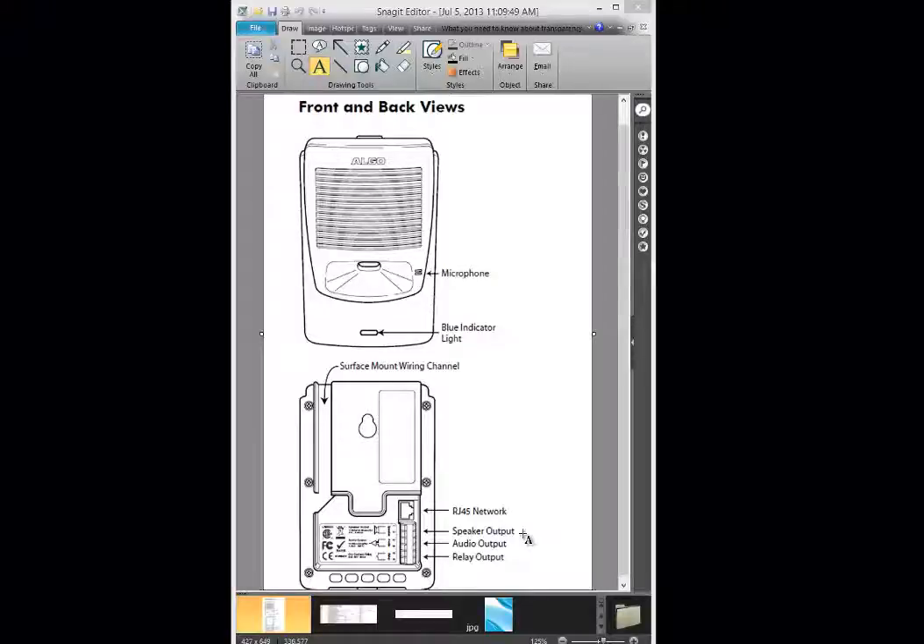The other key feature is the relay output. This relay output on the bottom allows you to connect to paging systems, especially zone paging systems where you need a contact closure port. This is a normally open contact and it will close upon paging, night bell, or ringing.